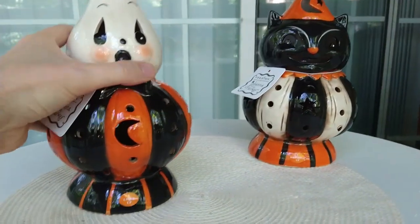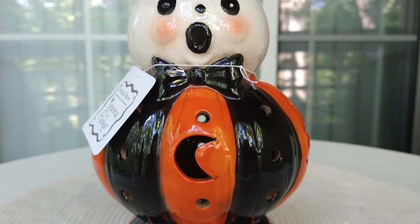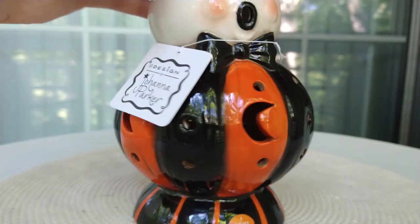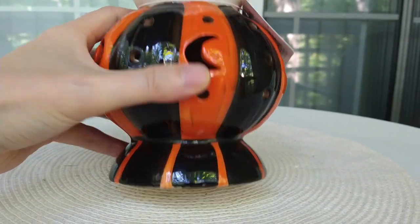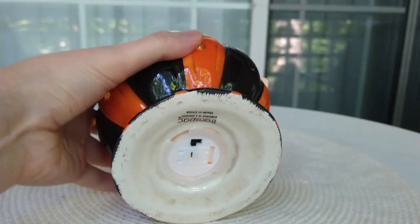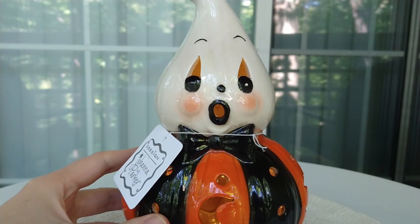I got them for $14.99, which is a hell of a deal considering that one of these can sell for around $30 to $40 by itself when you start including shipping. So a fantastic find. If you're not familiar with Johanna Parker, her stuff sells pretty quickly. She's getting pretty popular when it comes to Halloween and Christmas decor, so things don't really sit on the shelf — that's why these were such a great find.